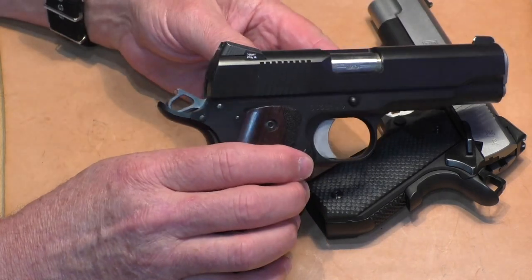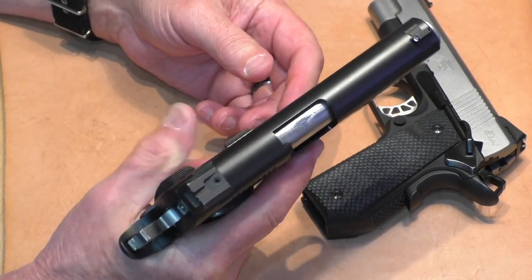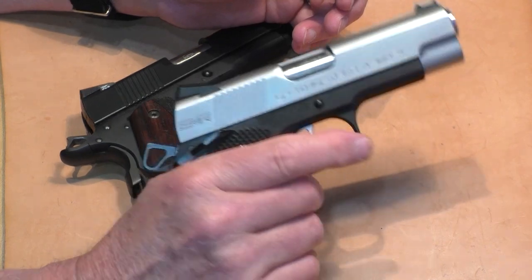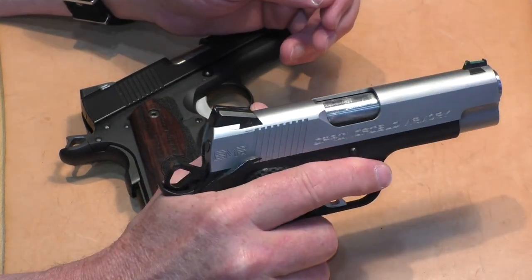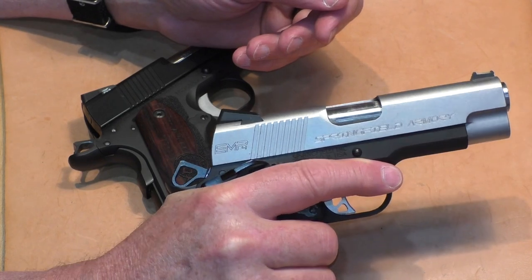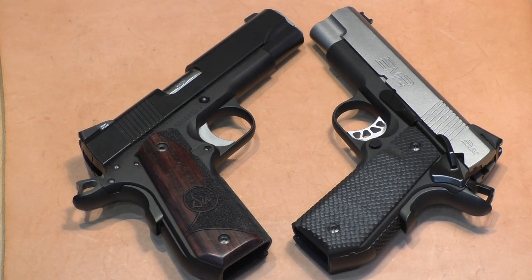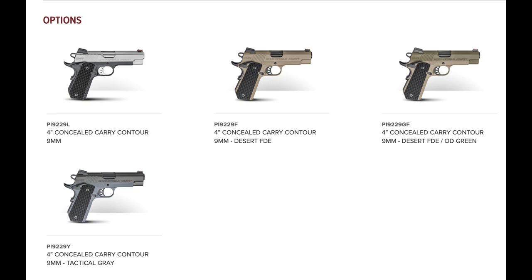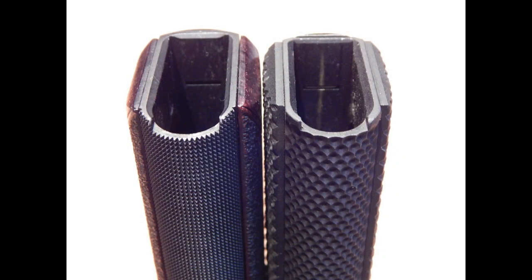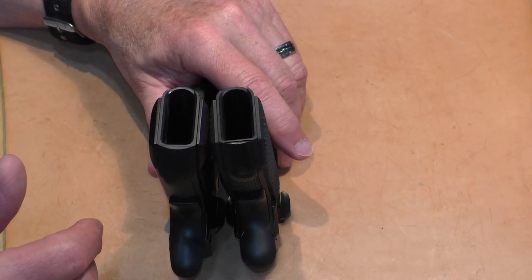The Dan Wesson has a single-sided thumb safety with a nice platform for a high-thumb grip — positive and works really well. The EMP has a similar contour but with an ambidextrous safety, which is a plus for left-handers. This ambi does not get in the way when shooting with a high grip. The Dan Wesson comes in a black duty finish; the EMP-4 comes in four different finishes. Neither gun has a magwell, though the EMP's magazine opening is cut at a slightly greater angle.